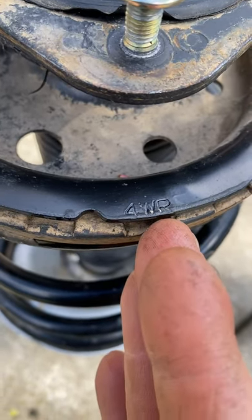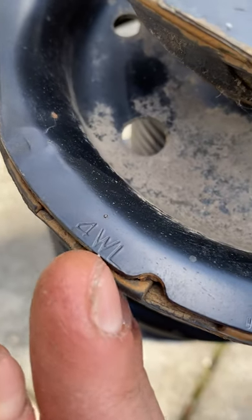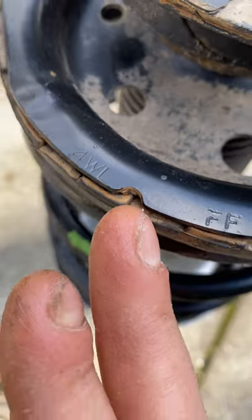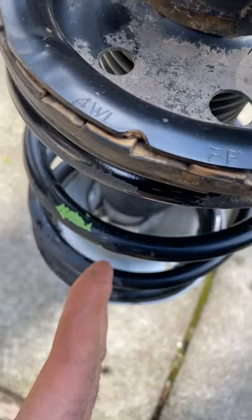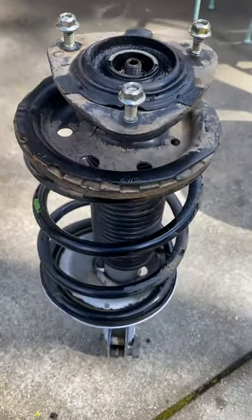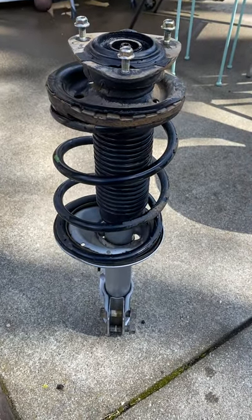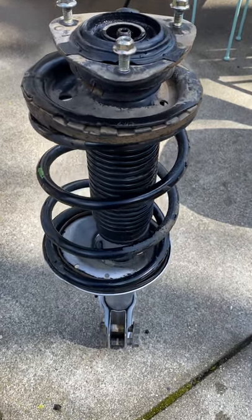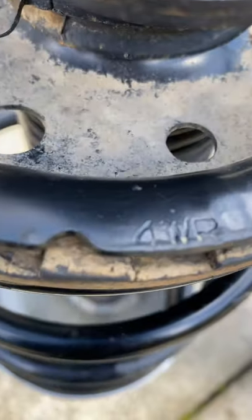4WR is rear right. And if you're doing the rear left, there's actually 4WL for rear left — you have that one lined up on the left side with the little mounting holes in the mounting slot. And that's basically how you line up these rear shock struts in Subaru Imprezas, 1993-2001. It actually applies to later years too.